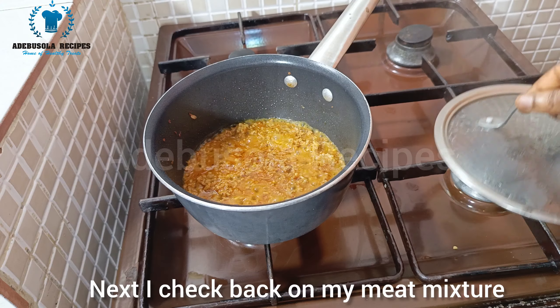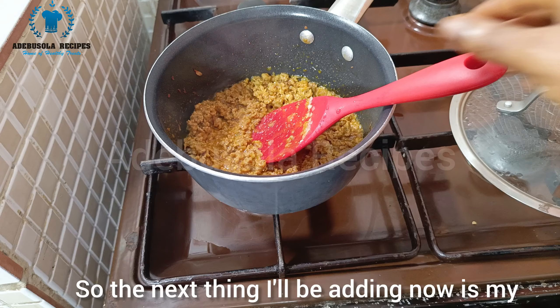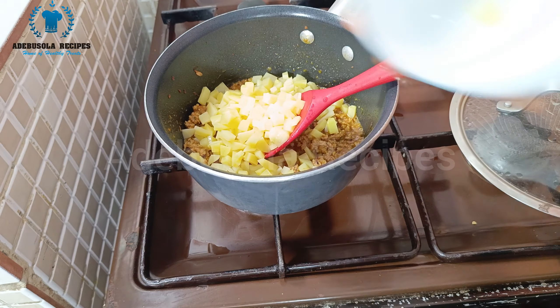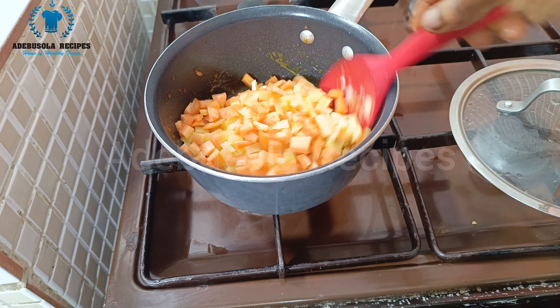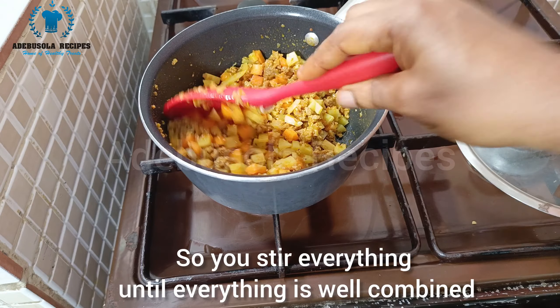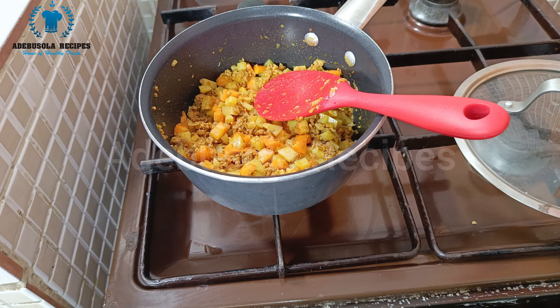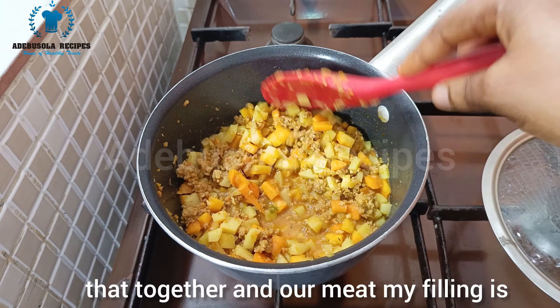I check back on my meat mixture and this is what I have. The next thing I'm adding is my Irish potato and carrots. After adding this mixture I stir everything together until well combined. I add a little bit of water just to loosen it up, then cover it to steam for a few minutes — I don't want to overcook it. After some minutes, I stir that together.